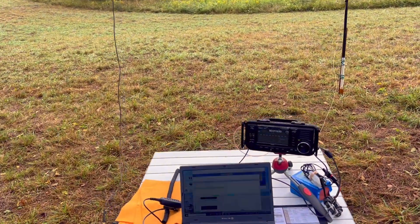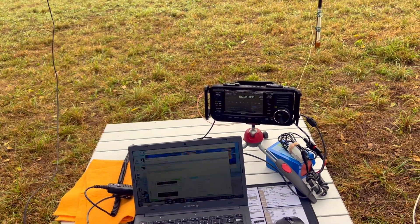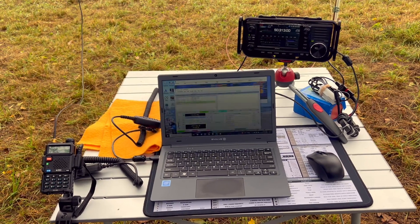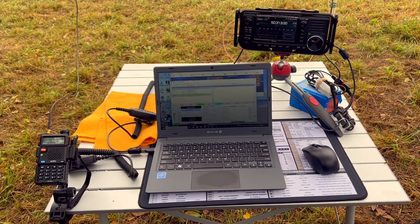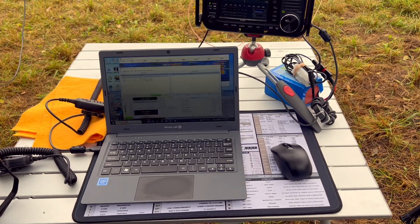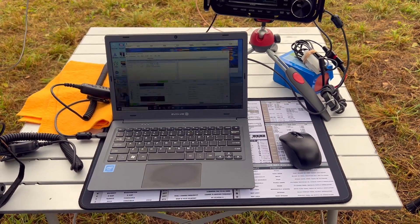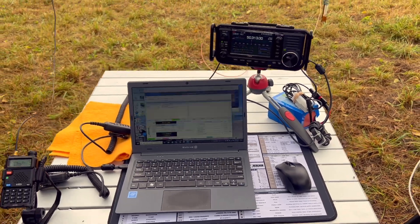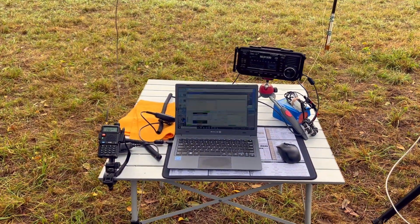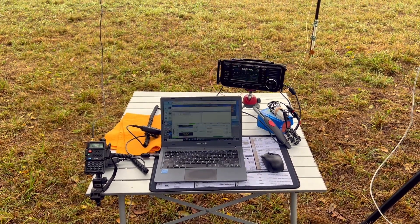And then the station: we got the ICOM 705. Right now it's on FT8 for 6 meters — you can see we're hearing and getting signals. Got the Jankopotamus Evolve laptop, and then the Quirky QRP mat there. I wonder if this is the first Summits on the Air activation with the Quirky QRP mat. We'll find out. But let's get on the air.